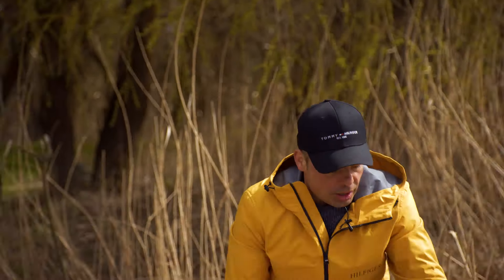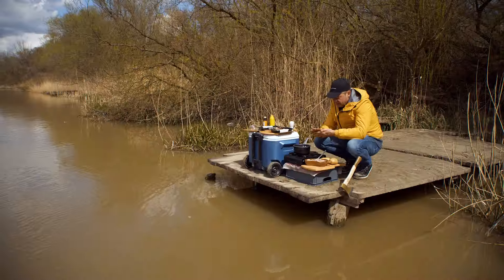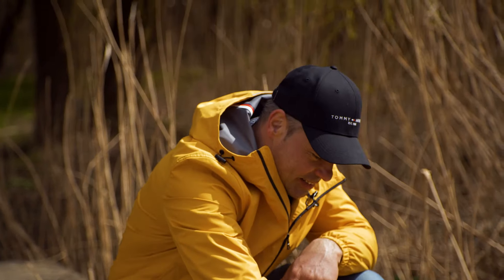Akkor jöhet a húsgolyóknak a kisütése. Nagyon egyszerű: golyókat formázunk és belehelyezzük bő olajba. Kisült? Hát – hihetetlen. Pazar.